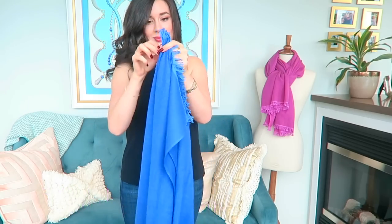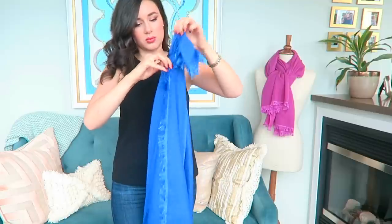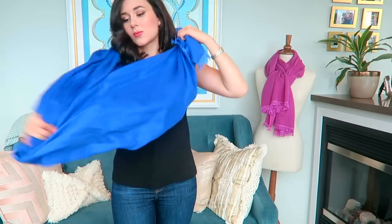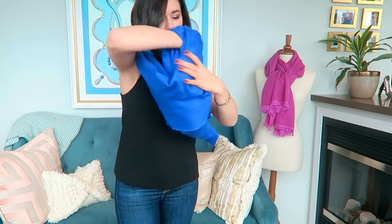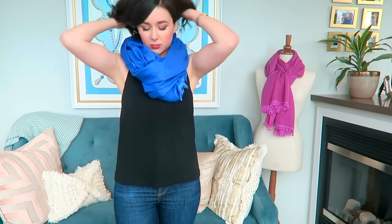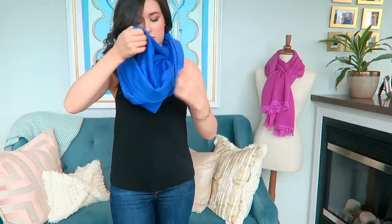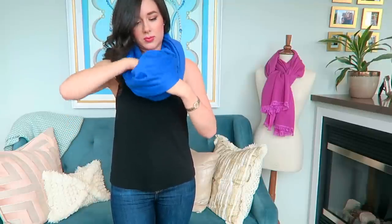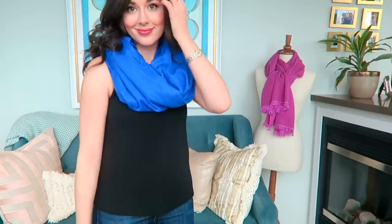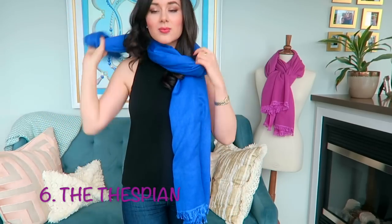With this next style — the faux infinity — you may want to keep the label on because what it essentially enables you to do is create an infinity scarf just by pulling one end through until it's snug and then hiding the ends at the back of your head. It requires no knotting, which is great because you won't damage your scarf. You just go ahead and conceal the ends, pull it around, fluff it up, and no one would ever guess this is not a true infinity scarf. What I especially like is that you can wear it with a really nice top and it'll show off your outfit fully while the scarf still keeps your neck warm.